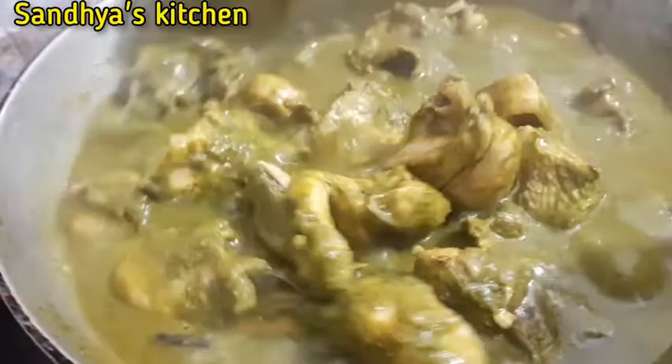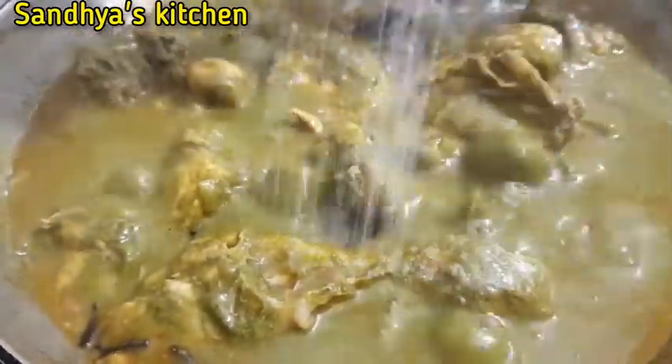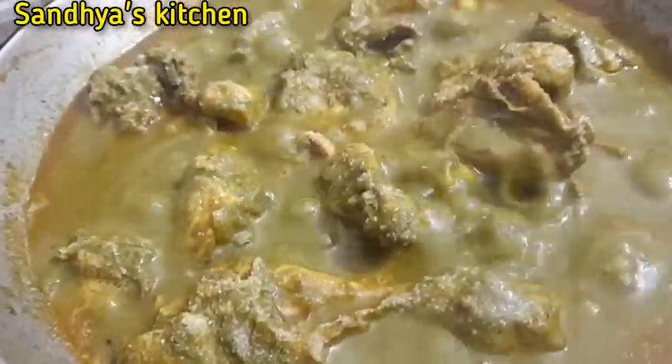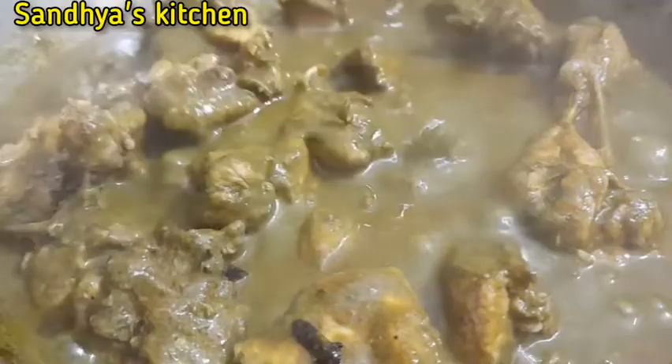I'm going to cook it with salt. I am going to put it on high flame for 10 minutes. This is a recipe for 10 minutes.